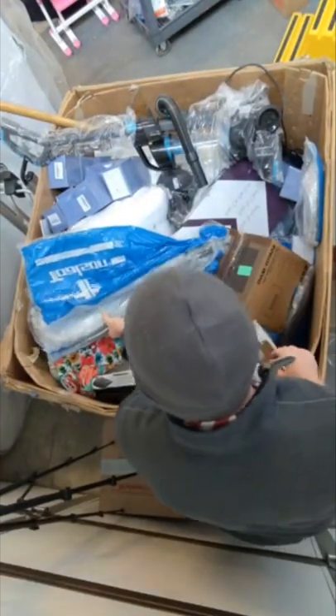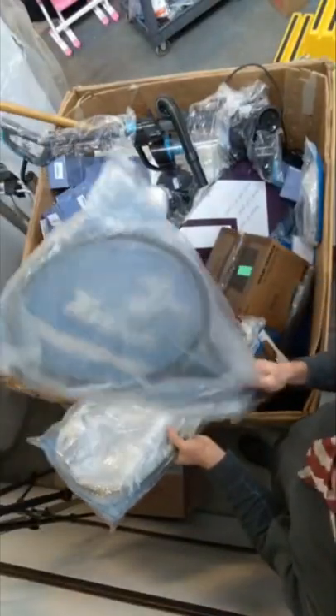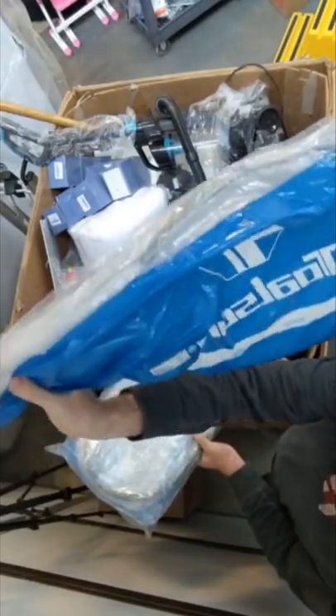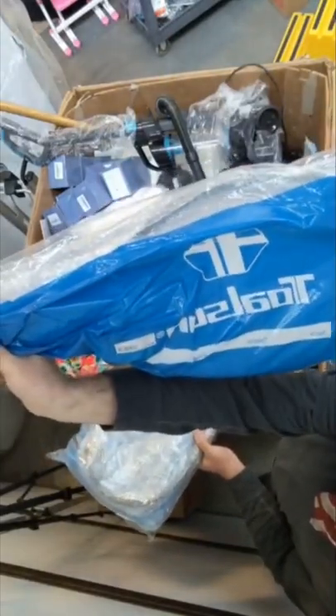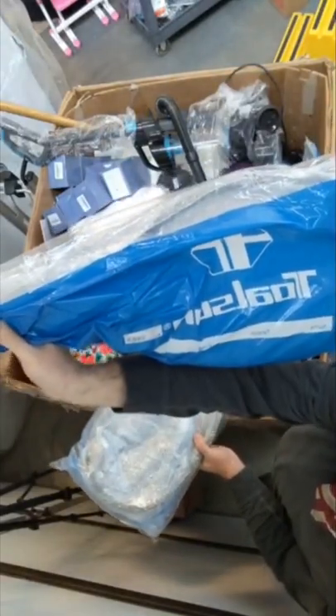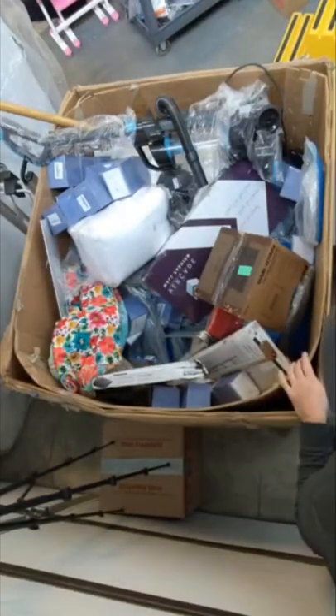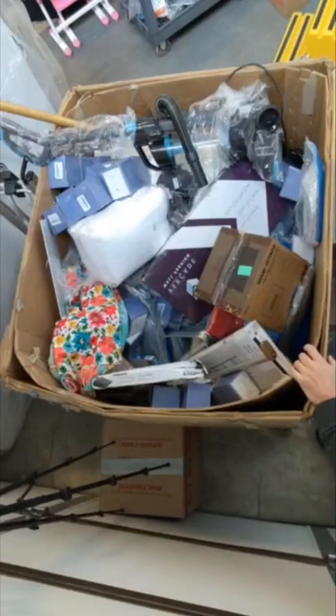Like these are tennis rackets — these are really nice, actually a good brand. Talson Mock Pro 97s. These are really good tennis rackets, and there's a bunch of them. They're all the way through this pallet. Everywhere I look in here, I can see more of them.